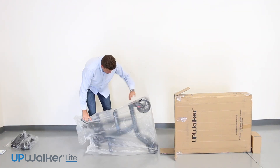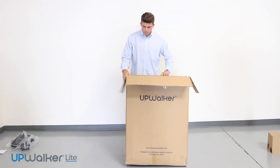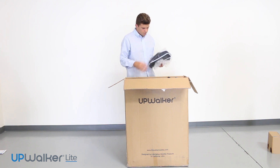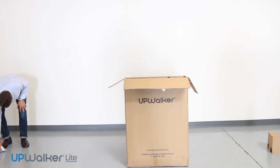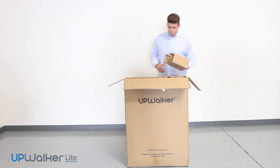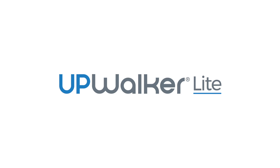Next, you will put all of the accessories inside the plastic bag in the box. Then you will put the protective cardboard between the hand grips and the top of the box. Please ensure the UpWalker Light is returned in like-new condition.